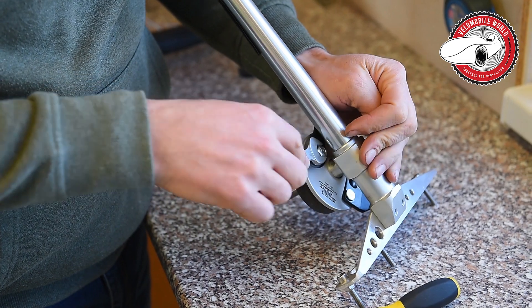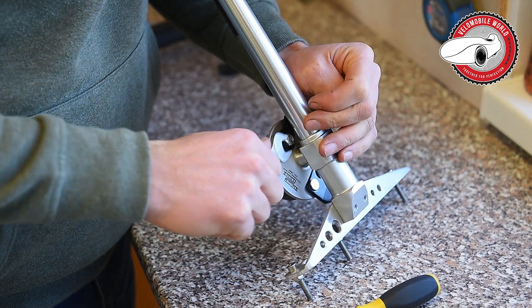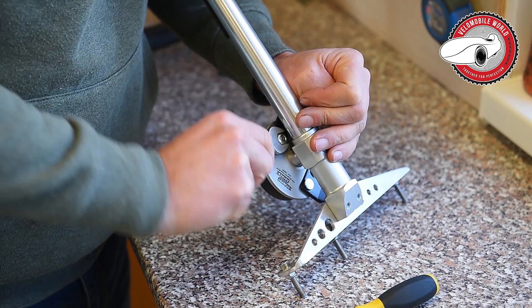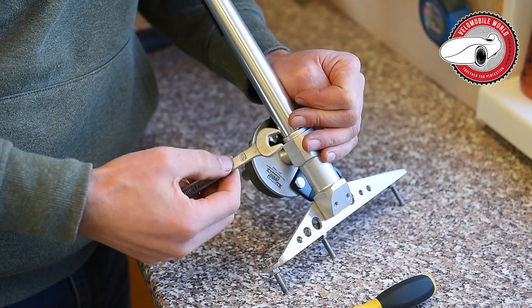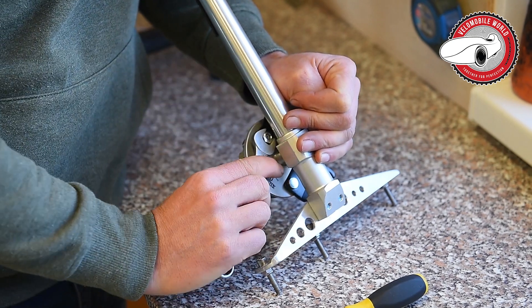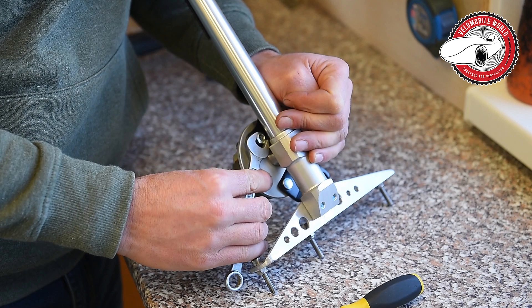You can take this one off, and it's a little bit heavy because with one hand you need to hold the brake lever down, and with the other hand you use an 11mm key to remove it.